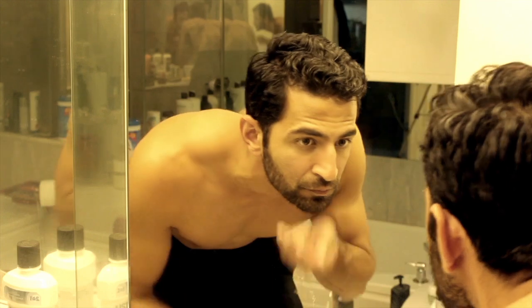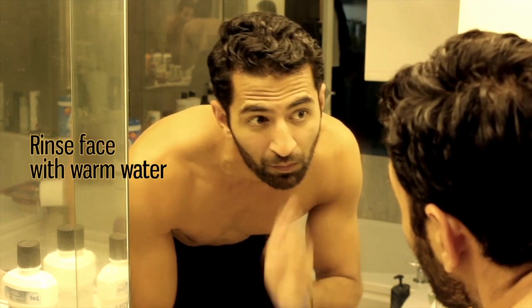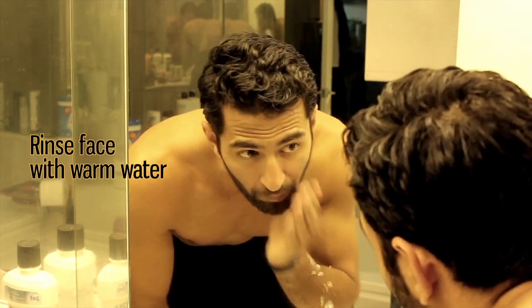The second thing I do is rinse my face with hot water for about a minute or two, just so that the pores of my skin can open up and the beard can get a little bit softer, making it easier to shave.